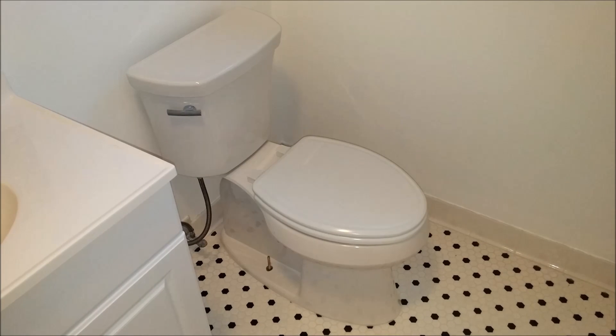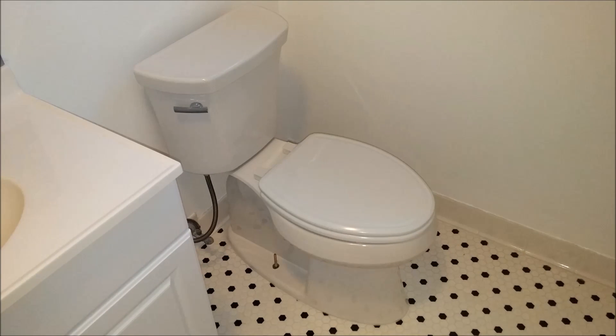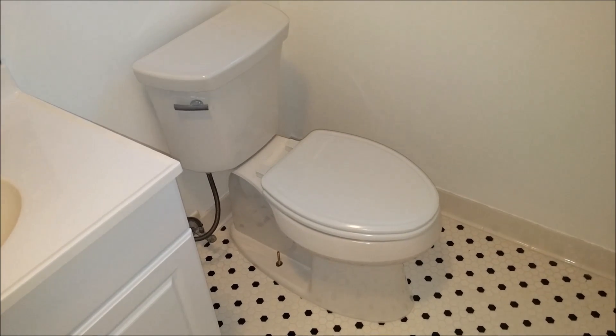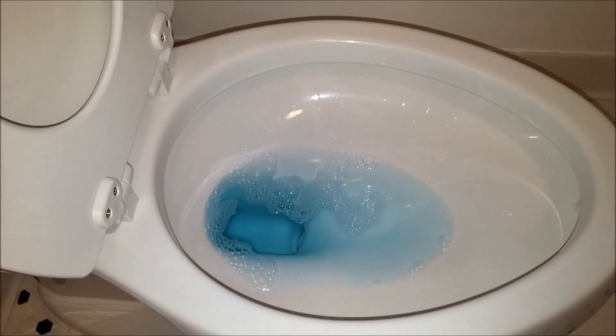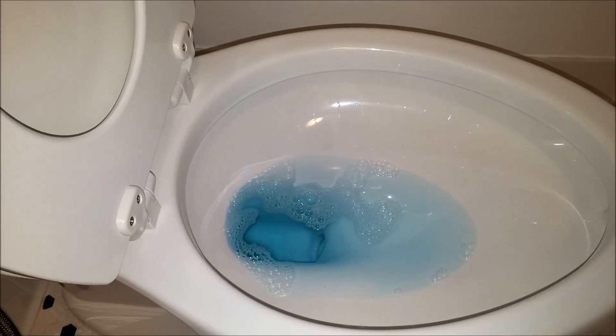This is the new version of the Kohler Highline toilet, released in 2016. It is chair height and elongated with a 1.28 gallon flush. The water level is not the greatest on this toilet, so that could definitely affect the bowl rinsing power.